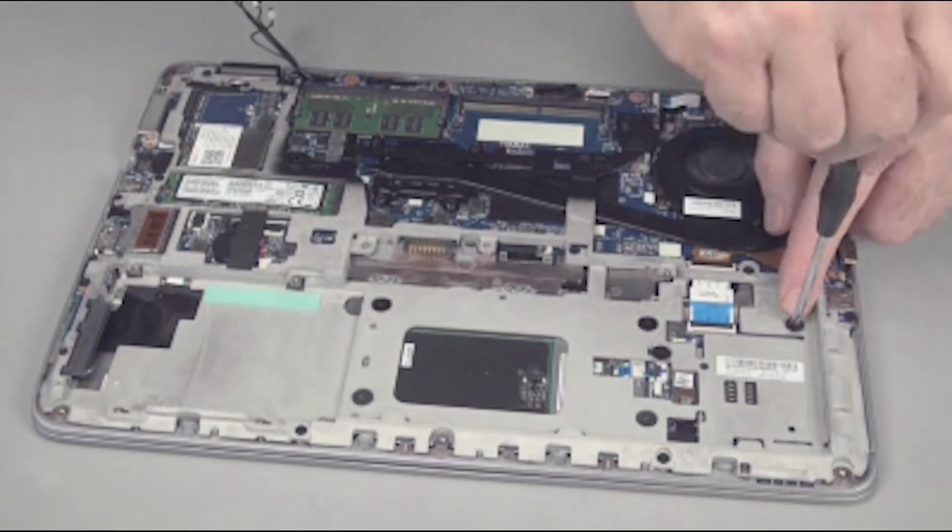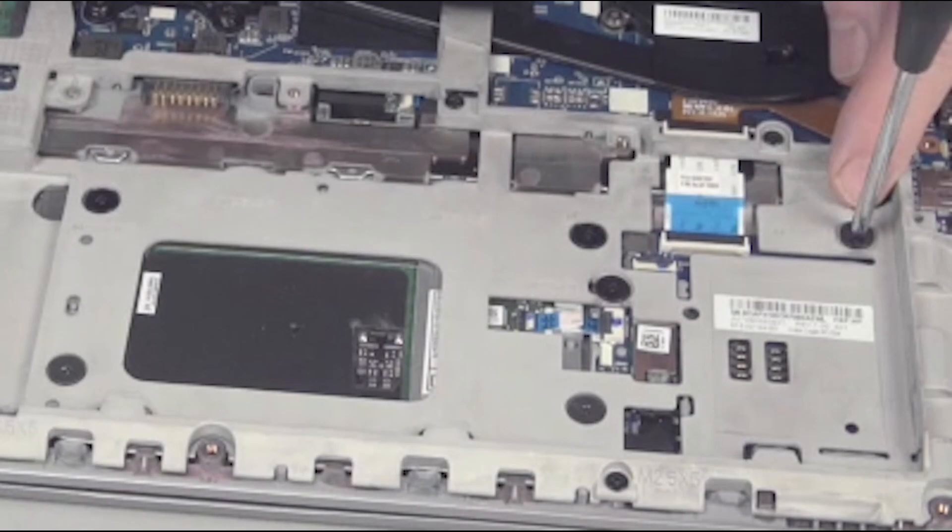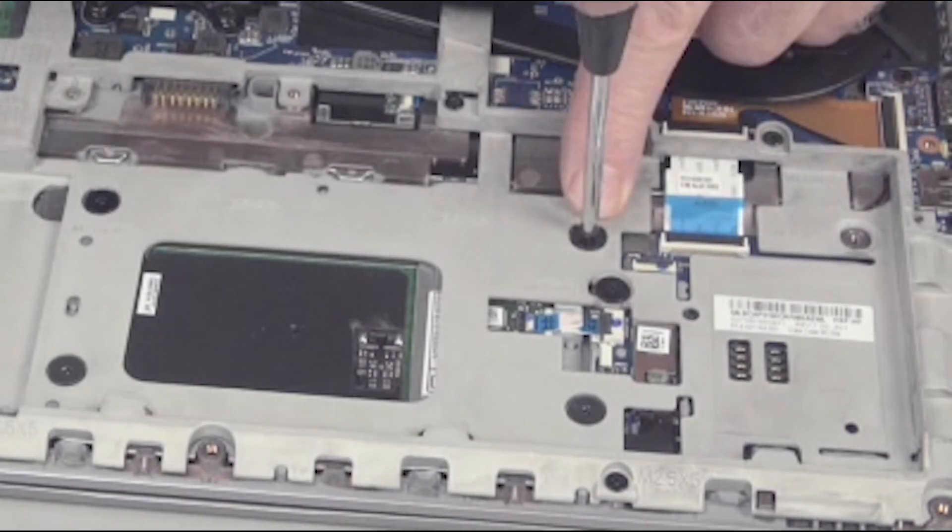Remove the six 2.5 millimeter P1 Phillips broad-head screws from the battery bay.